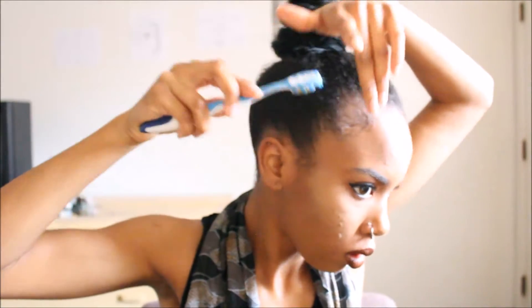And now for the baby hairs. This step is optional — you definitely do not have to do this. I know a lot of people don't like to lay down baby hairs, but if you want to, go for it.